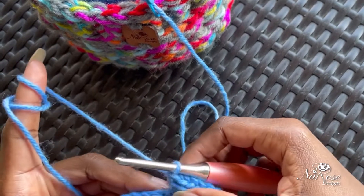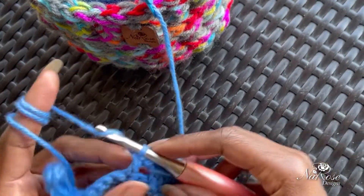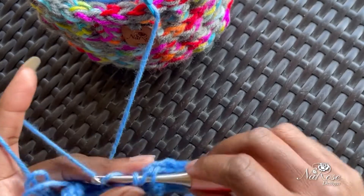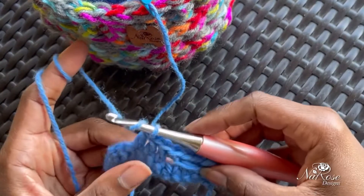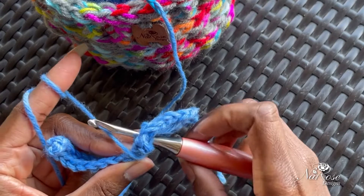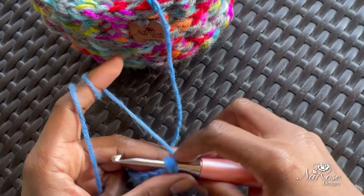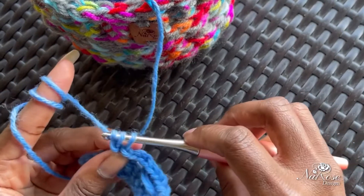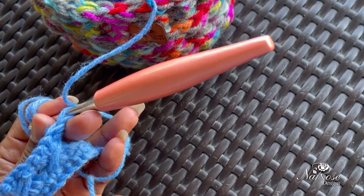Now we're going to repeat: skip the next stitch, yarn over for our double crochet, skip right here — one. The first row is always a little challenging because you're trying to stabilize it at the same time. Two, and then three — it gets easier, I promise. Now again we have our three double crochets and our skipped stitch. Yarn over and go into that top two loops of that skip stitch, yarn over and pull through — three loops on your hook — yarn over and pull through two, and then yarn over and pull through two.